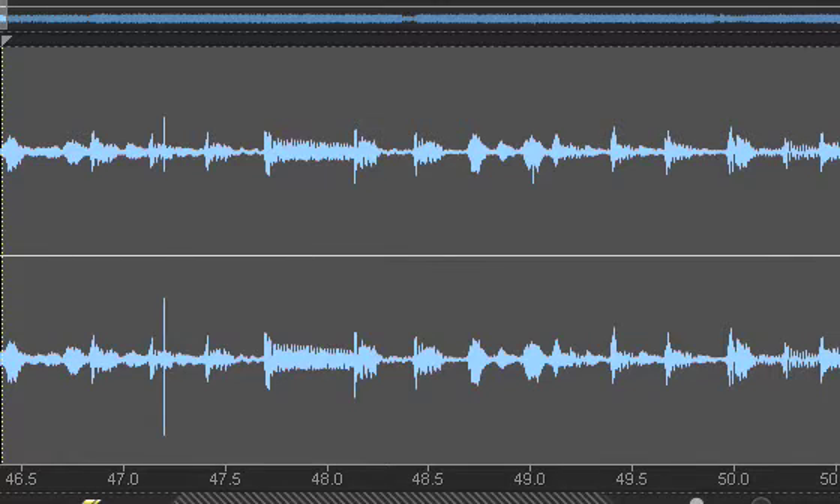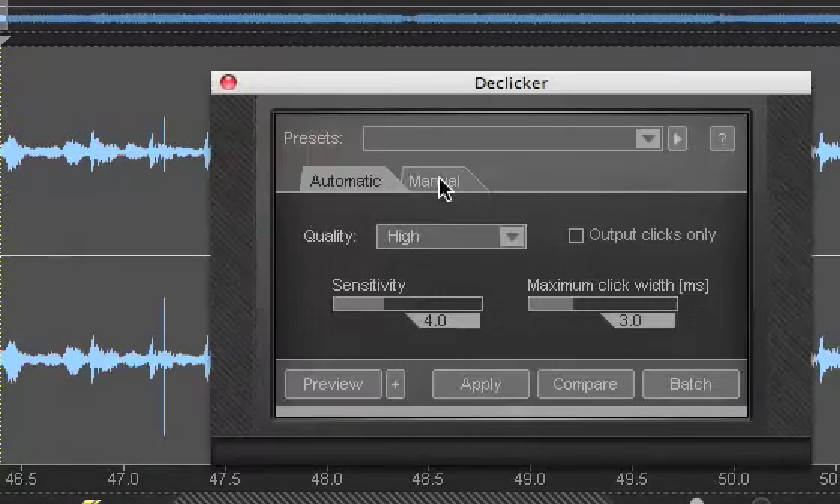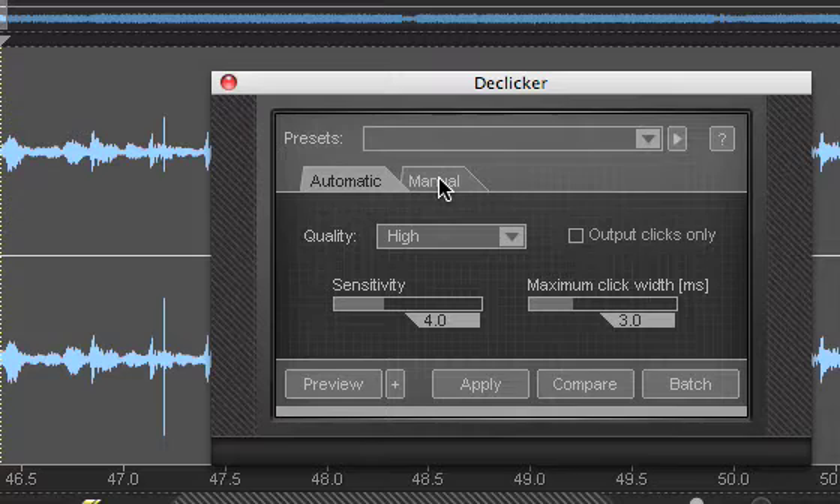So first, I selected the region that contained the severe pops and clicks as you can see. The unwanted artifact within the recording is not only audible but visible as well. I have the option of allowing the computer to scan through the entire file and remove any unwanted pops and clicks according to the settings I specified.